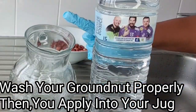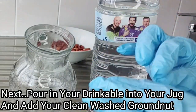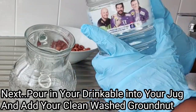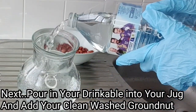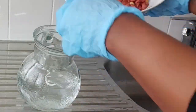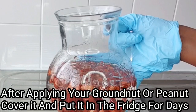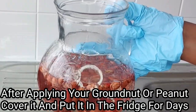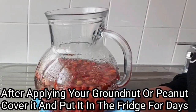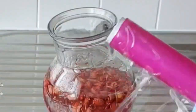Now grab your drinkable water and put it into this empty jug. Make sure you are using drinkable water for this recipe — we are not cooking the groundnuts, we are soaking them for a couple of days before using, so make sure to use drinkable water. Go ahead and add as much water as you want, then put in your groundnut. Cover and let this sit in the fridge for two days — you can leave it for more days, but make sure to let it sit for a couple of days. Make sure to use raw groundnut with its shell on and make sure to use drinkable water.